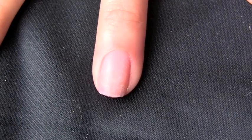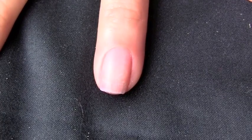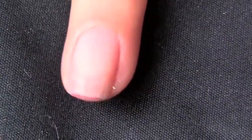First thing you're going to do is apply a base coat to your nails. I'm going to be using Get Even from Zoya — it's going to fill in all of the ridges and help my nail polish apply a lot easier.